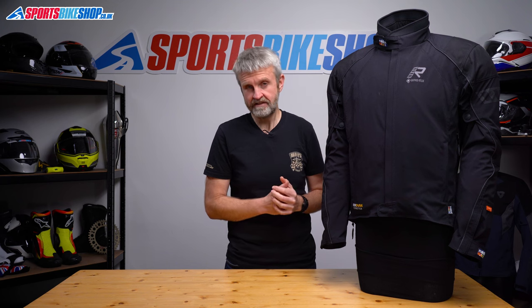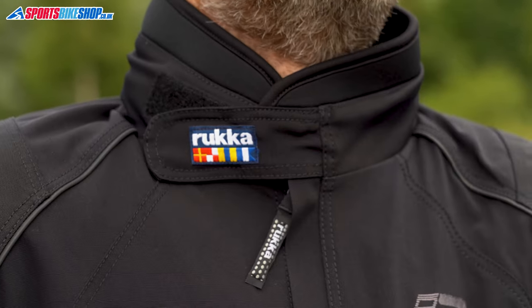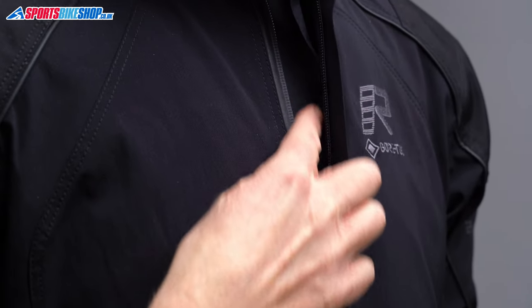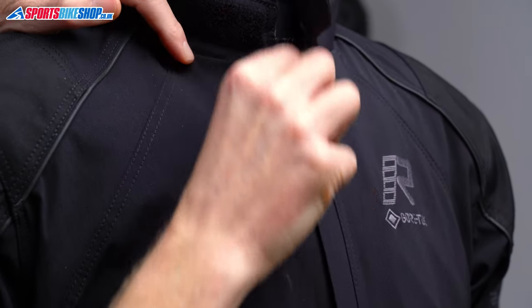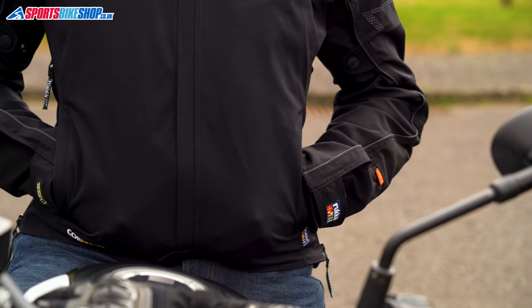Behind that outer layer is a waterproof Gore-Tex drop liner. It sits as a separate layer inside the jacket, protecting you from any water that gets past that outer shell. That shell is treated for water resistance, and retreating it over time with a water repellent spray will help you stay drier for longer. The jacket fastens with a water resistant zip up the front, then there's a thin storm flap over the top and a wider guttered storm flap behind the zip. If any water gets through the teeth of the zip, that guttered storm flap channels it towards the bottom of the jacket. The outer storm flap secures at the base with a press stud — remember to do that up to ensure no exposed metal can come into contact with your bike's fuel tank.